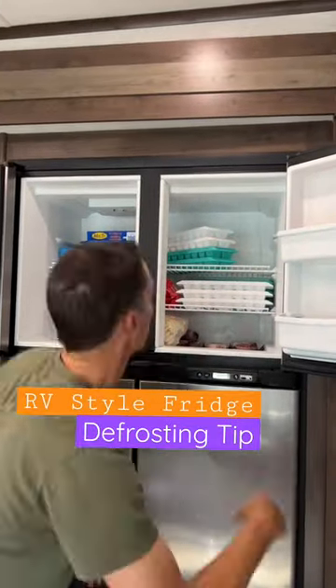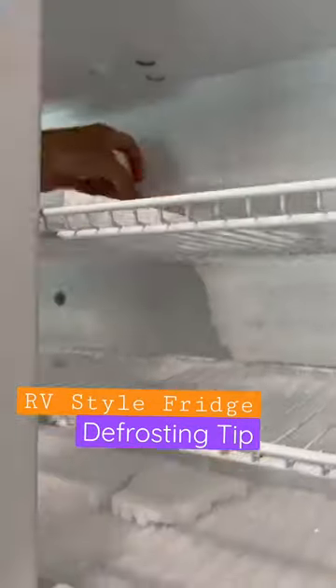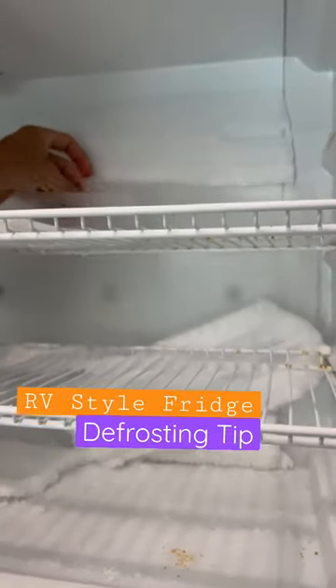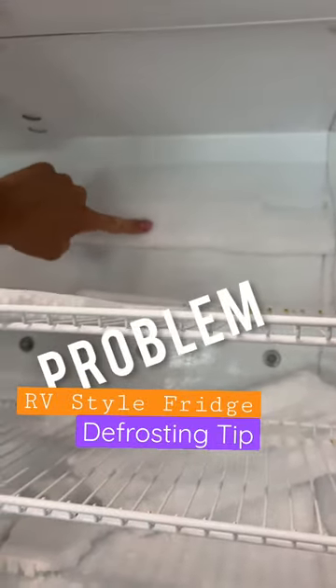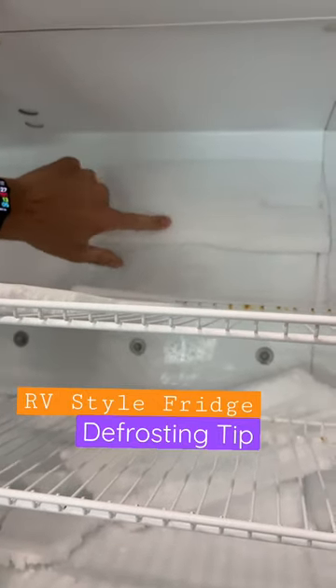If you have an RV style freezer, it needs to be defrosted. We do ours monthly. We use these little plastic cutting board sheets on the back of it that really helps to pull the ice off, but the problem is these sheets are not quite tall enough, so what I'm going to try is an experiment.